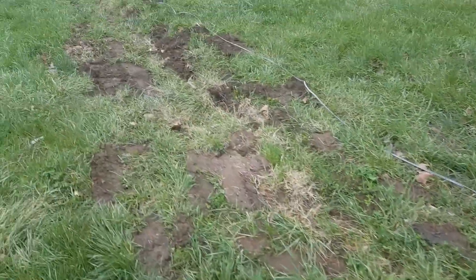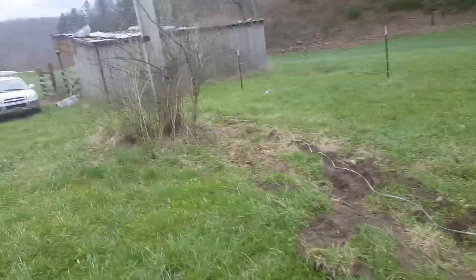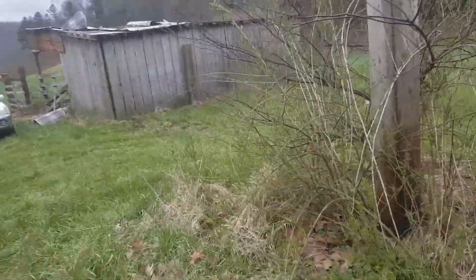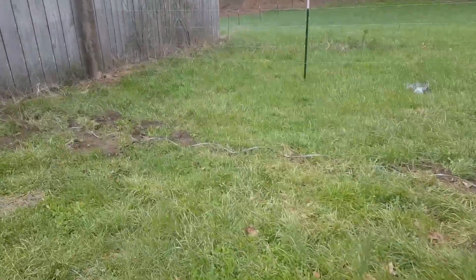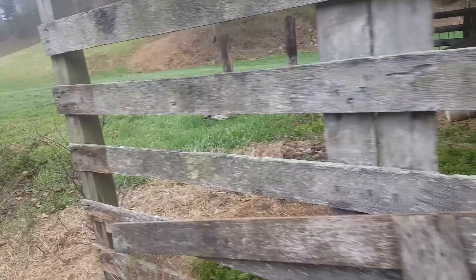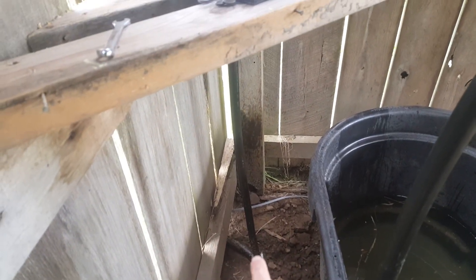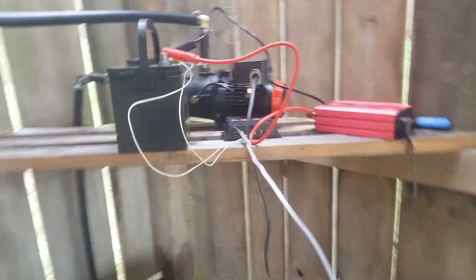We go over here to this old barn, still going underground. There was a lot of work done prior to putting cows in. The pipe comes in here along with the wire — I'm gonna make it look better. The wire comes up here.